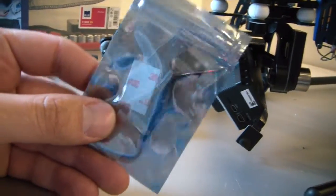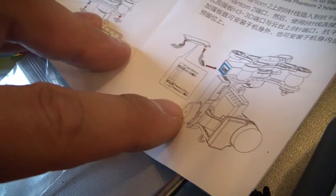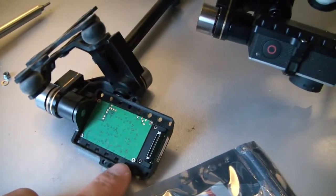Do you belong to the sad people that got a Zenmuse H3-3D for Phantom version only and you maybe wanted to use this on a different copter? Then you opened up the box, you saw this strange filter, the GCU was missing, you saw the manual and you realized — oh my gosh, this is really just working with a Phantom?